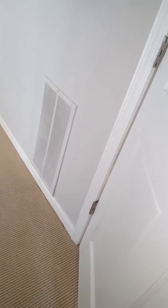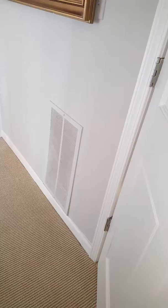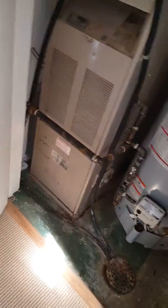What I plan on doing is changing this grill out to a filter grill — we'll do a 12 by 25 filter grill, right here on the wall.